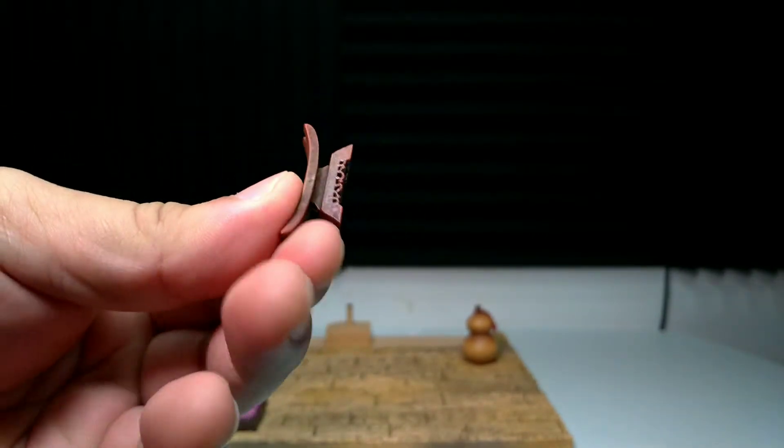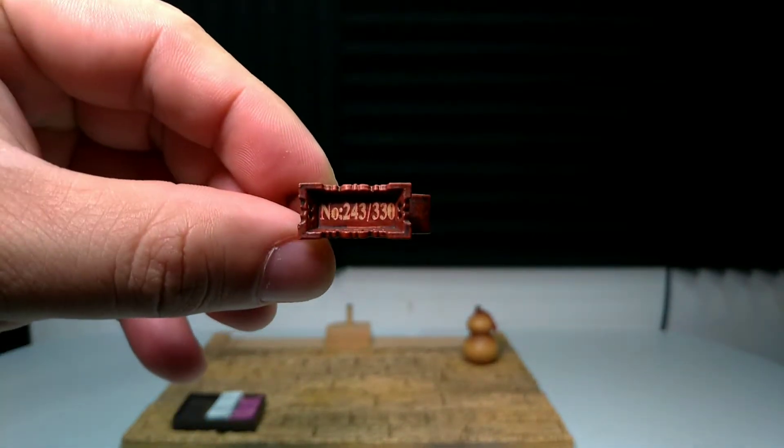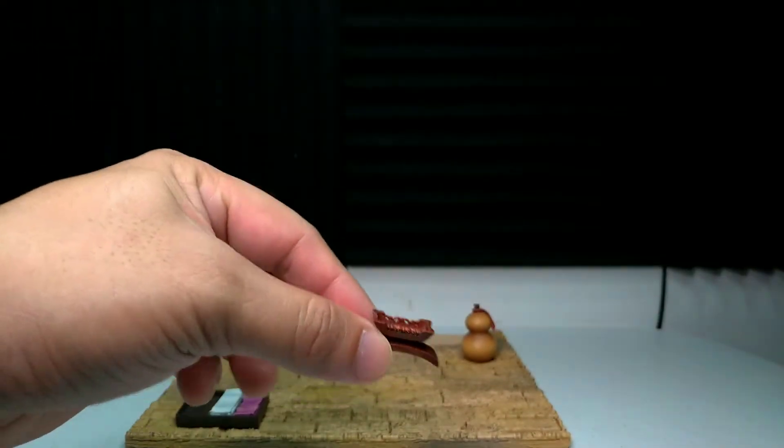Ito yung lagay ng spada na maliit — kuchilyo. So 243 out of 330 yung nakuha natin.